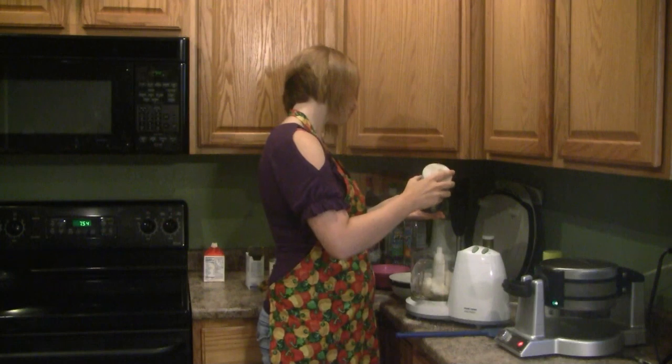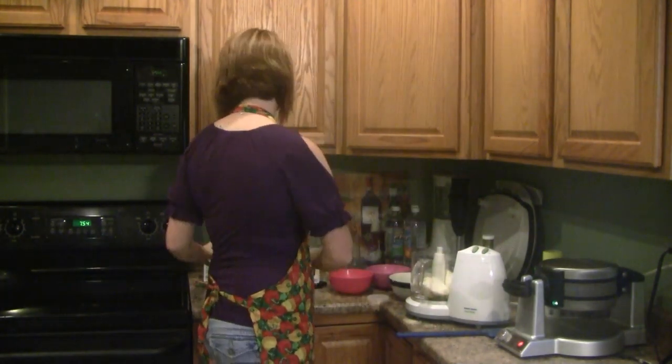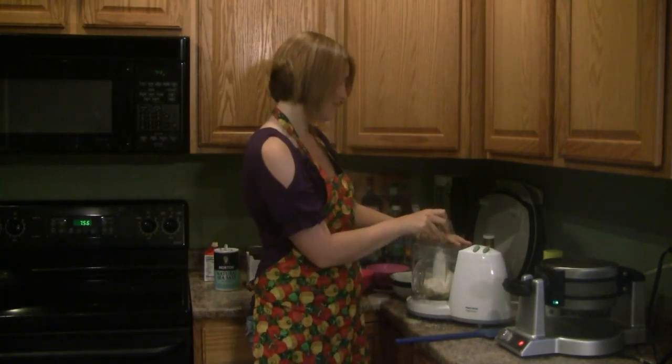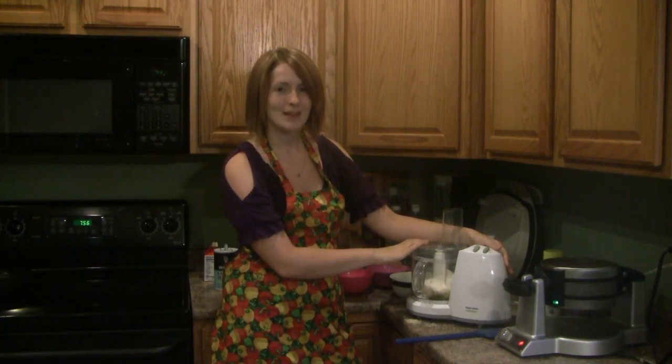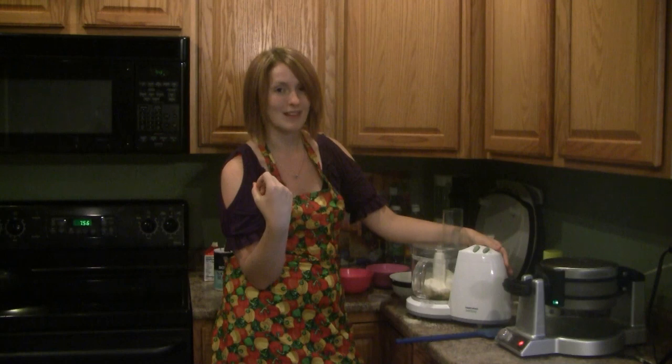About a half teaspoon of baking soda, then we're going to add a dash of salt to add to our mix. Now let me grab my processor lid and snap it on. We're going to want to blend this mix for about two minutes, occasionally scraping the sides to make sure all our ingredients get well incorporated together.